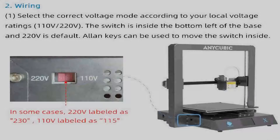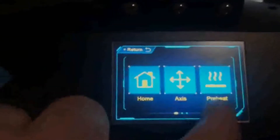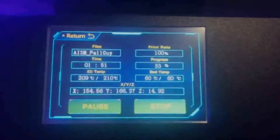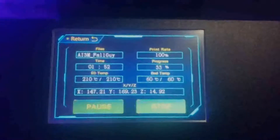Before turning on the printer, there's a voltage switch on the back of the base. In the US you'll set this to 110 volts; there's a 220-volt option for countries that use it. Using the incorrect voltage could cause damage. Once powered on, you have access to a small touchscreen interface on the front of the base to navigate all the settings and make adjustments. I did find it a little confusing at first, but playing around with it gave me a better understanding of where everything is.